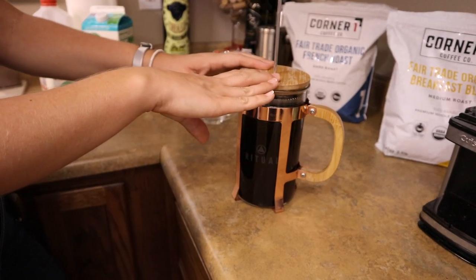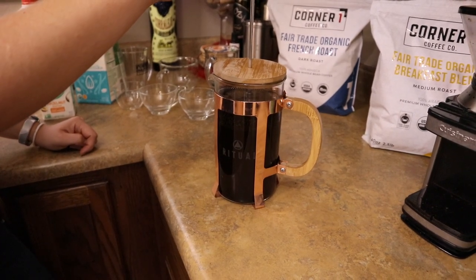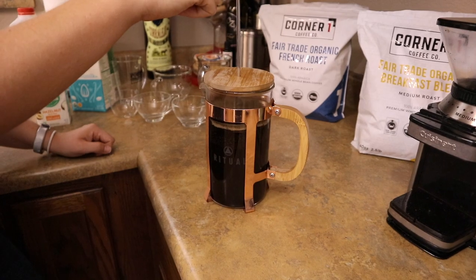A few minutes later — we put the cover on so that it would retain heat a little better, and then I'm going to go ahead and press this out. You do want to go nice and slow. That'll help to ensure that all the grounds really make it to the bottom.